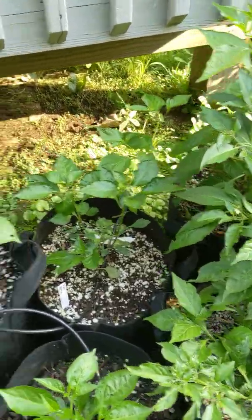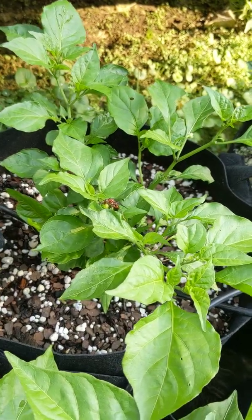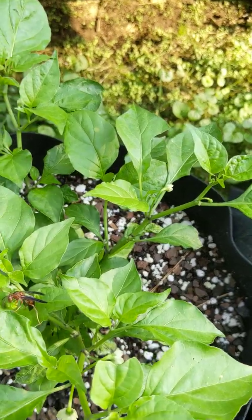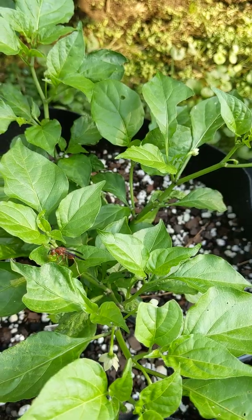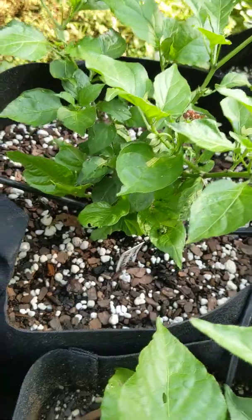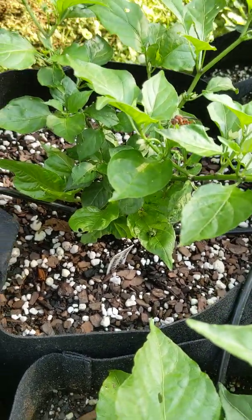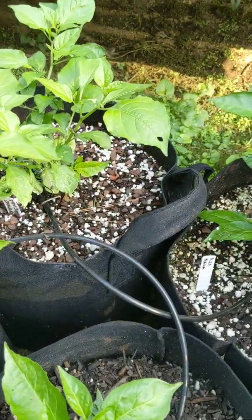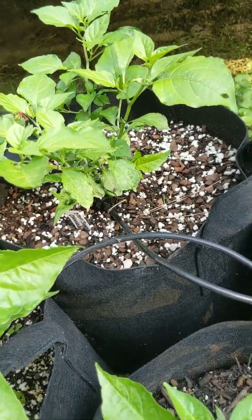My White Fatalii — I killed it recently, kind of upset about that. Look at him — he's got a little snack! Did he find a caterpillar? Good for you. The ants are taking him. I'm about to hit everything with DE again because still fighting the good fight with aphids. And that's a Pot Jonah Orange.